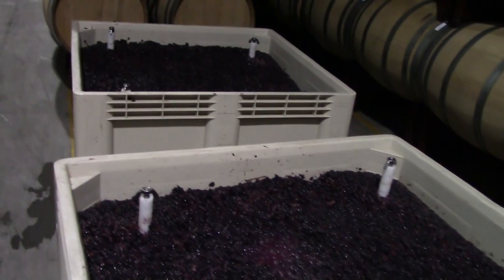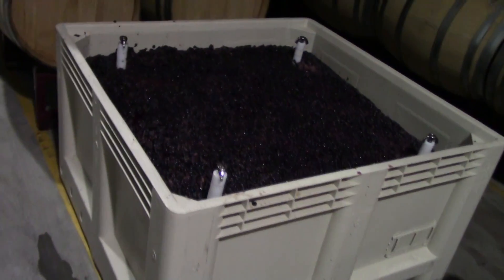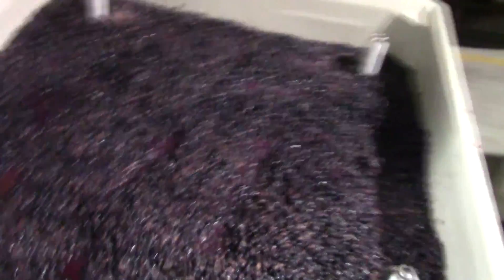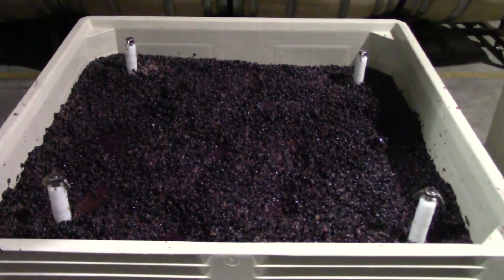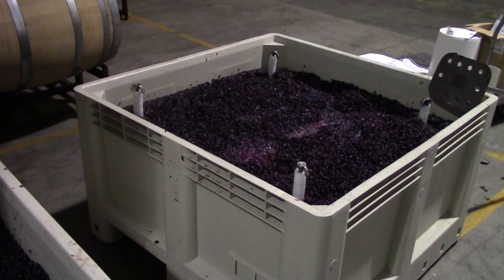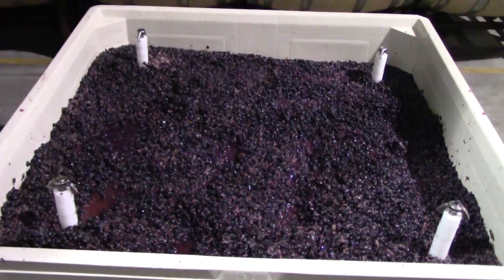Here we are in the cellar, looking at the two bins that we have outfitted with the French oak staves. We are doing two bin fermentations in the Herzog Wine Cellars barrel cellar. We are going to inoculate one of these bins and let one bin ferment with indigenous yeast, and we're going to see how those two fermentations go.